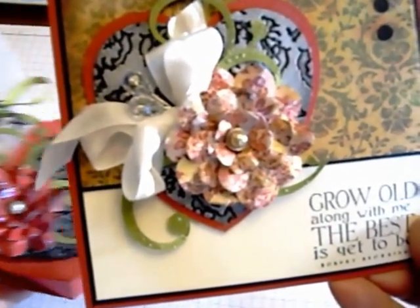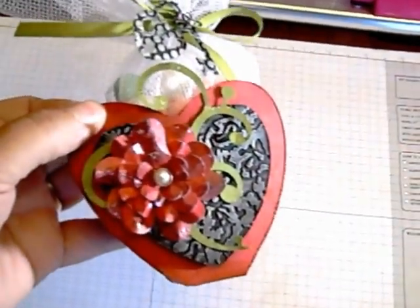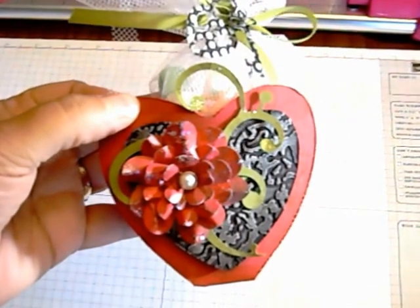The blossom shown here on this card is created with patterned paper. Here's the blossom again on another project created with the eCraft. This also was cut on patterned paper.